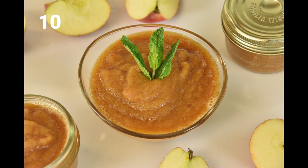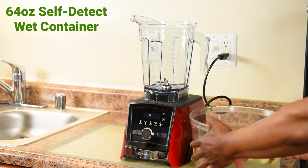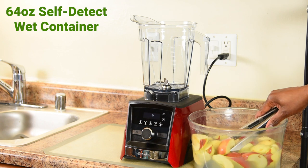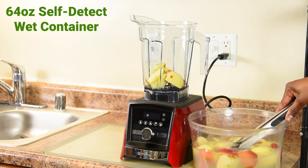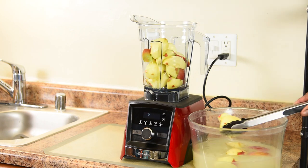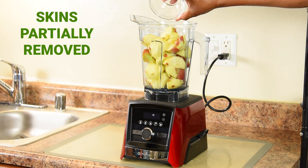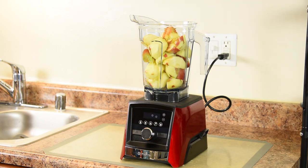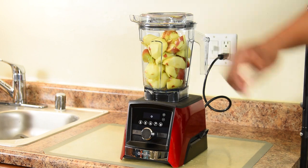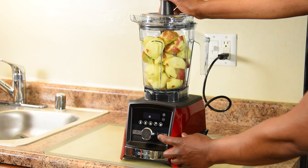The grand finale — fresh cinnamon applesauce. To make the cinnamon applesauce, we're using the 64 ounce self-detect wet container. I have six medium-sized Fuji apples sitting in a citrus bath to protect them from browning, and I'm going to place each one of them in the container. Two tablespoons of lemon juice to protect from browning and to brighten up the flavor, then one teaspoon of ground cinnamon. Snapping my lid in place and we're going to use the tamper to help process the apples — this is going to be so fast, so don't blink. I'm blending on the highest speed.